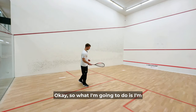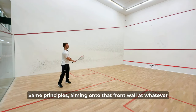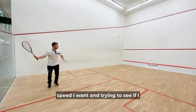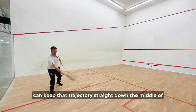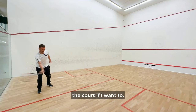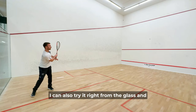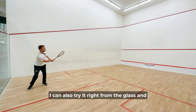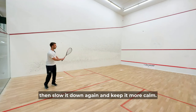So what I'm going to do is stand back deep in the court. Same principles — aiming onto that front wall at whatever speed I want and trying to see if I can keep that trajectory straight down the middle of the court. I can also try it right from the glass and then slow it down again and keep it more calm.